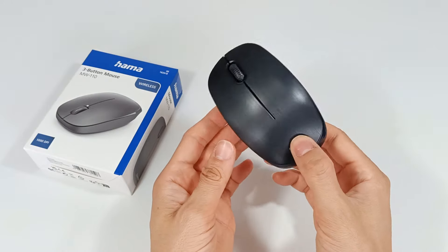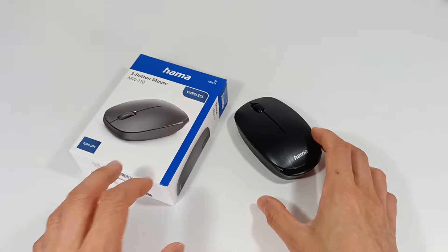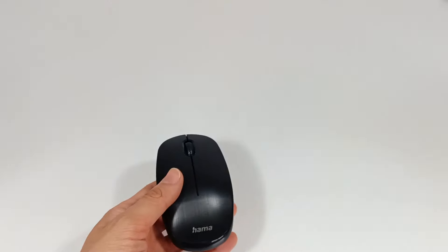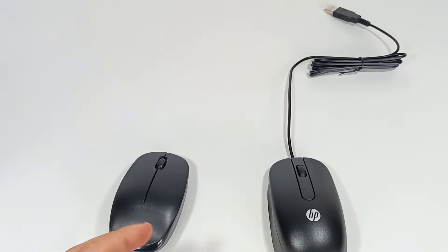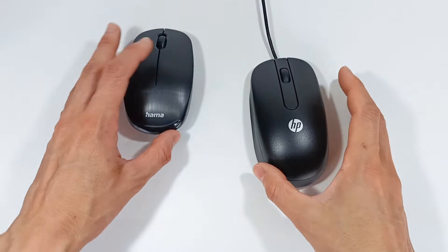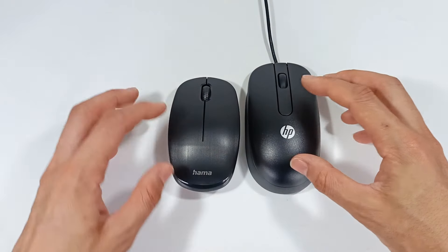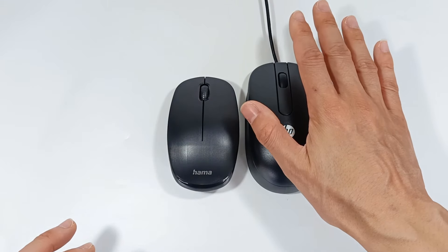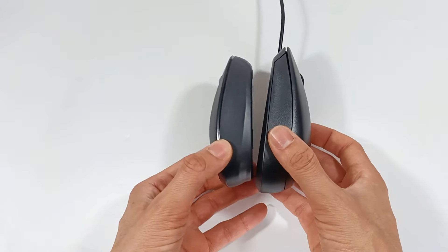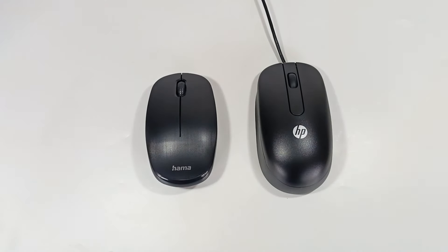Therefore, it is a very simple, compact mouse to connect to a computer. With its small size, you can see it is smaller than my hand. Comparing it with a normal mouse — which is about the size of an adult's hand — you can see this mouse is a little smaller. You must take into account that the size of this mouse may not be ergonomic for your hand.